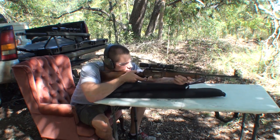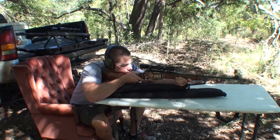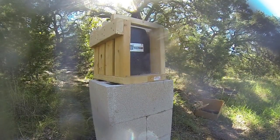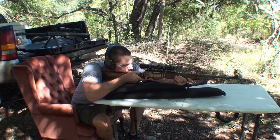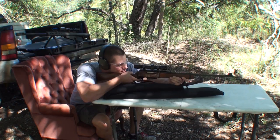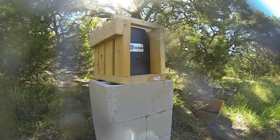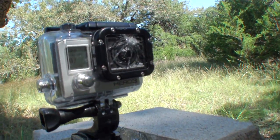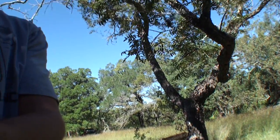This is the black tip armor penetrating .308 round — I'm going to go low on the target. This is the silver tip armor penetrating incendiary going high. Let's go check it out. First off, maybe I shouldn't have put my GoPro that close.